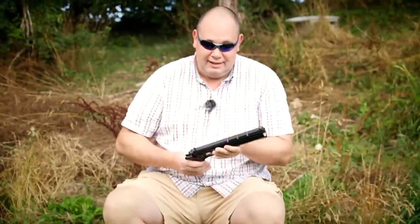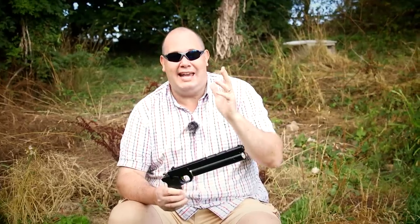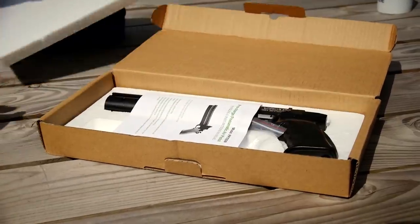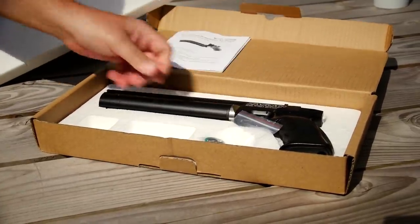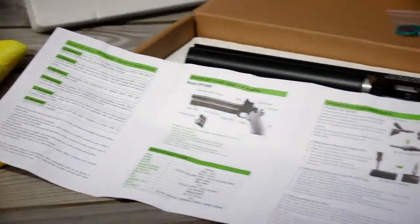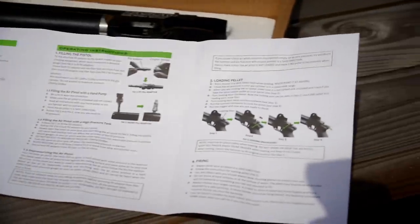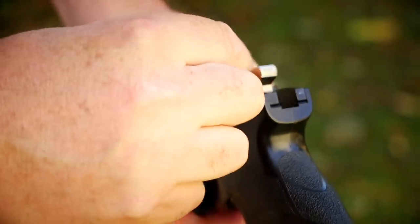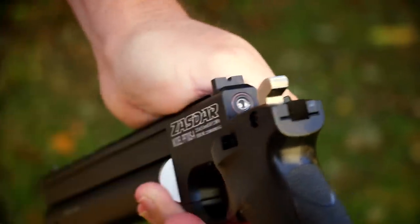Whoever thought up the name for this pistol clearly went down the internet list of the most unwanted names available and went: we'll have that one — Zasdar. In the box you get the pistol, an instruction manual, and some spares. The instruction manual does sort of relate to the earlier model version of this pistol, so you've got to take the specifications with a pinch of salt, but the basic important stuff of how to use the pistol is still correct.